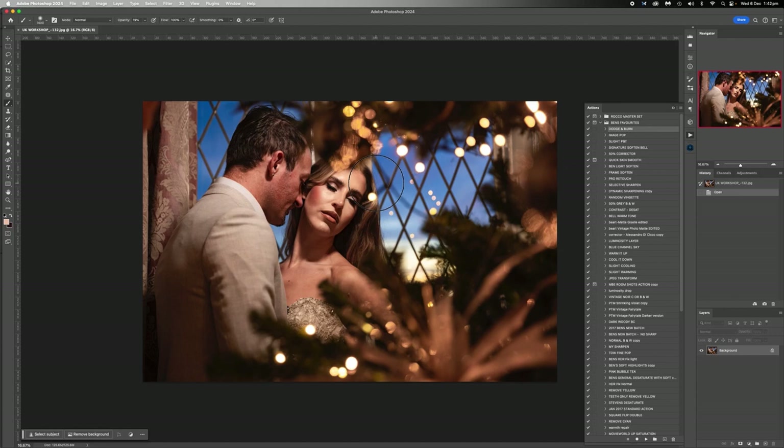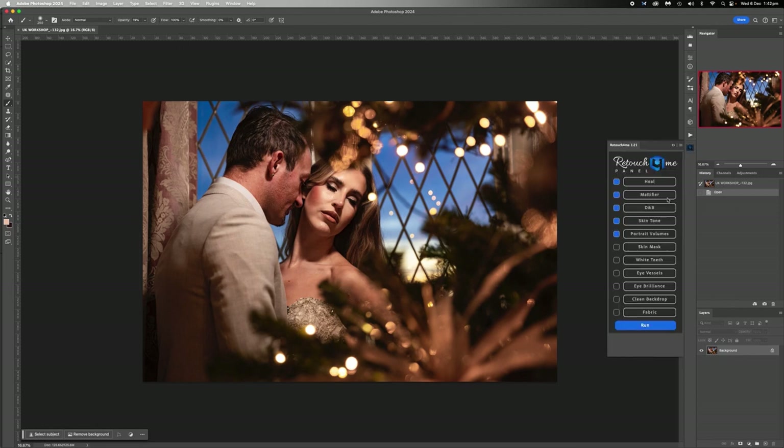We don't need to go too far with this because it's already pretty good. There's just a few things we want to hide and a few things we want to get rid of. There's a couple little Cocoa Pops here. Because her face is so flawless, I'm going to take the Cocoa Pops out. So we're going to see if Retouch is going to do it. I want to amplify some colors a little bit because I think the blue against the yellow looks really good.